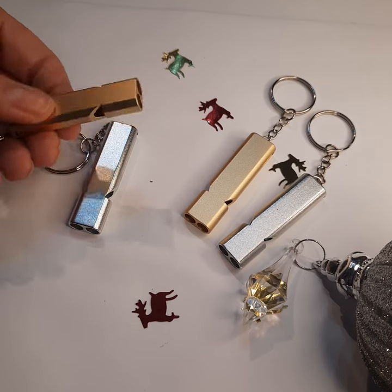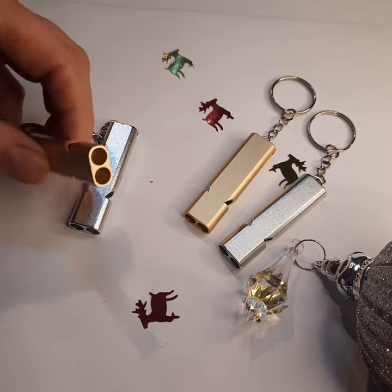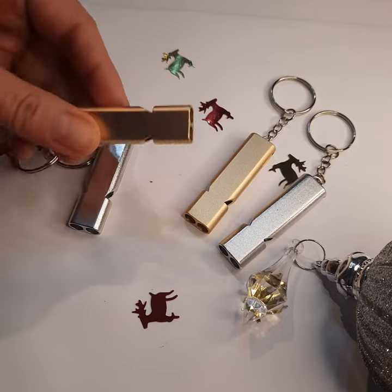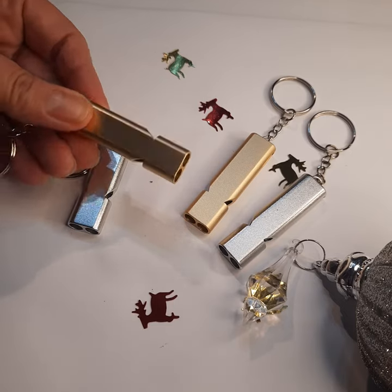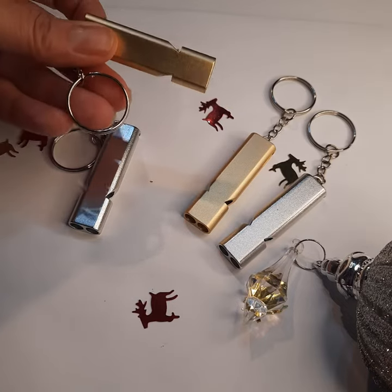This is a lot louder than the other dog whistles. I will do a little demonstration in a second. You can see the double barrels there and there where the whistle comes out. It's got a keyring on there as well. Stunning colours, so very stylish. We do have hand lanyards as well to go on there, or neck ones.